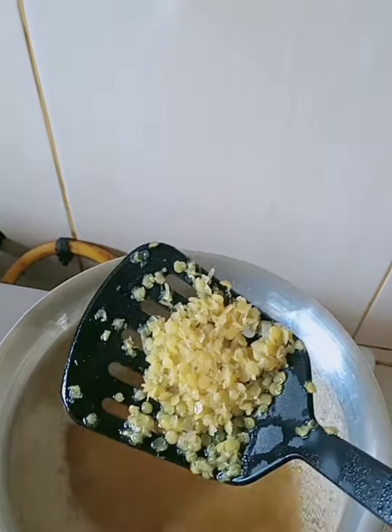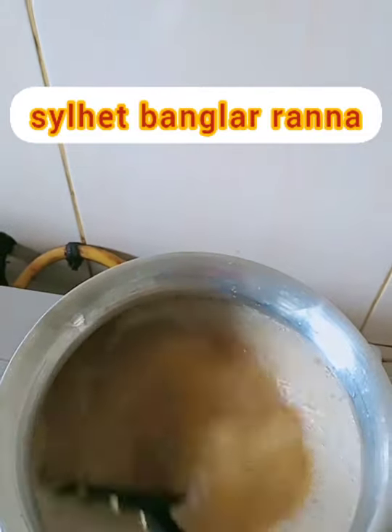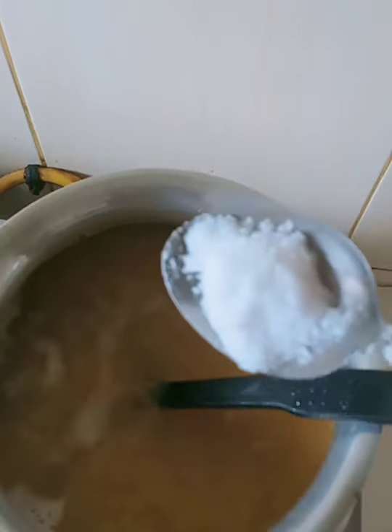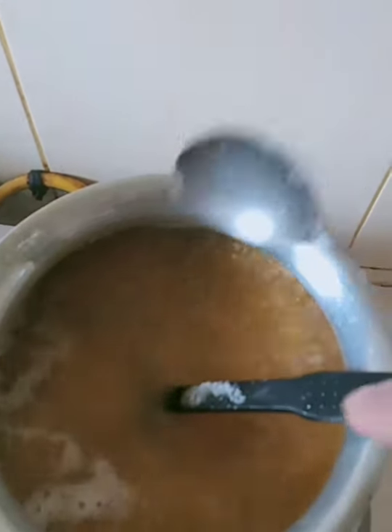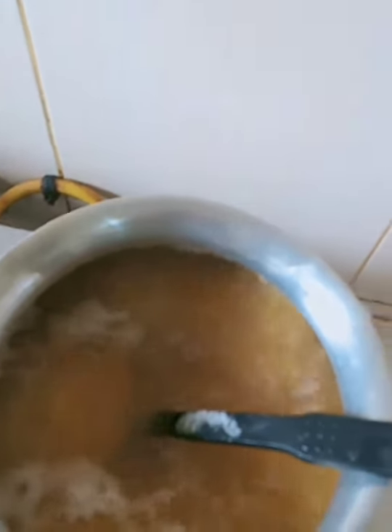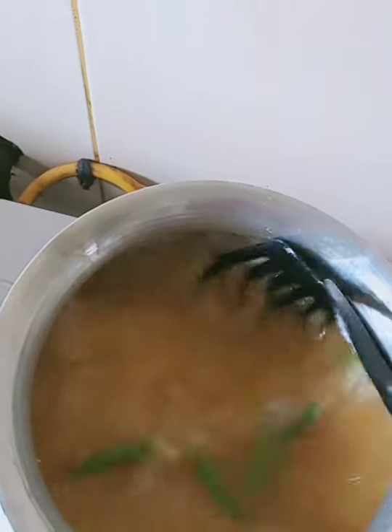I've put it on my knife, but I've made the rice. Once this is done, we get the water for the food and let it sit for 10 minutes.